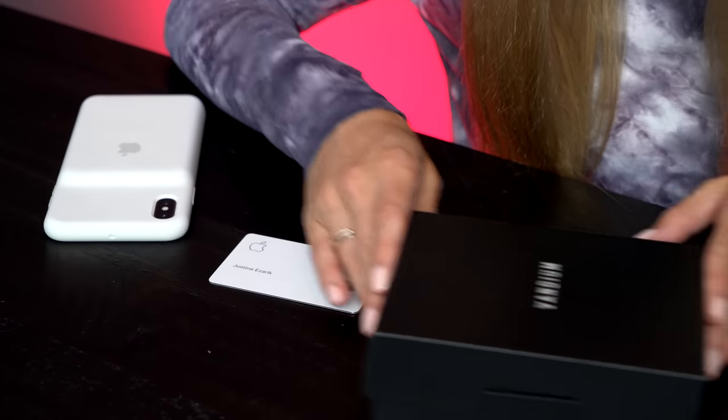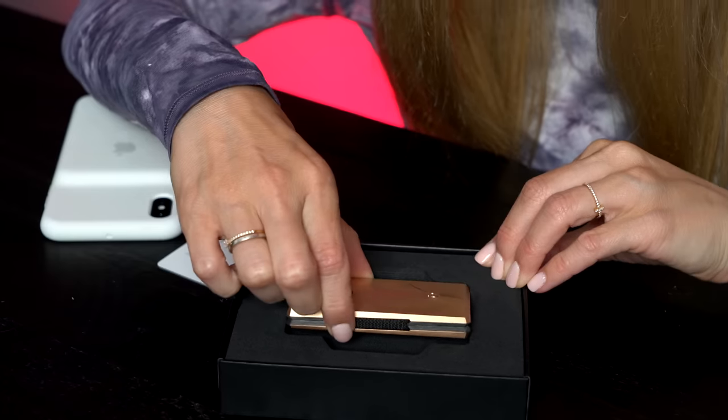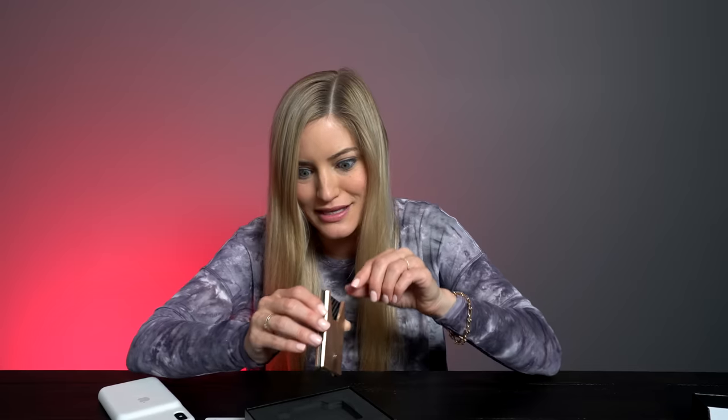Let's open this up — I'm hyped. I don't even know which one they sent me. It's the gold one, but it kind of looks like it's rose gold. It looks like it matches.